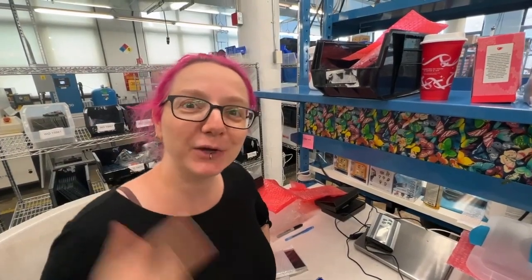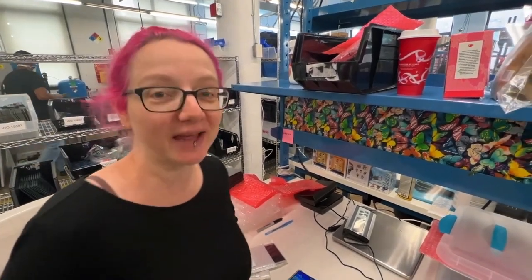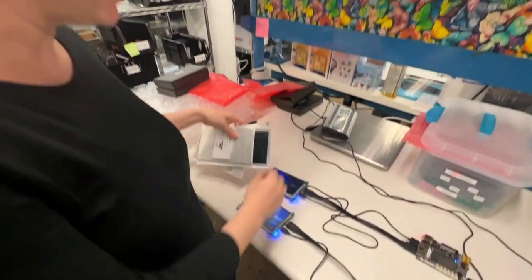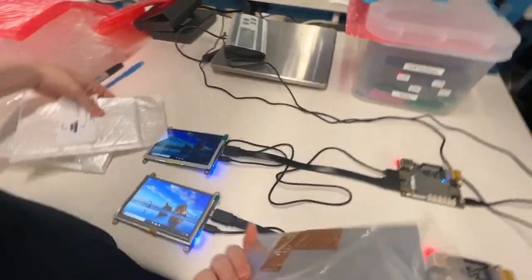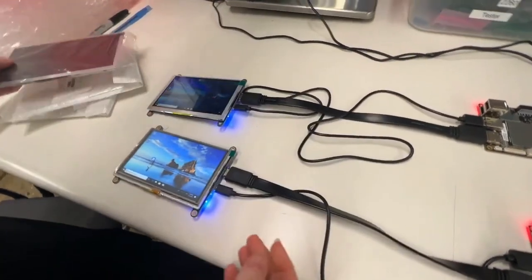Hey everybody, we're here at the Adafruit factory where we do all of our manufacturing, and today I'm testing out some TFT samples. We get these raw TFT panels from factories and sometimes we evaluate new TFT samples from new factories.